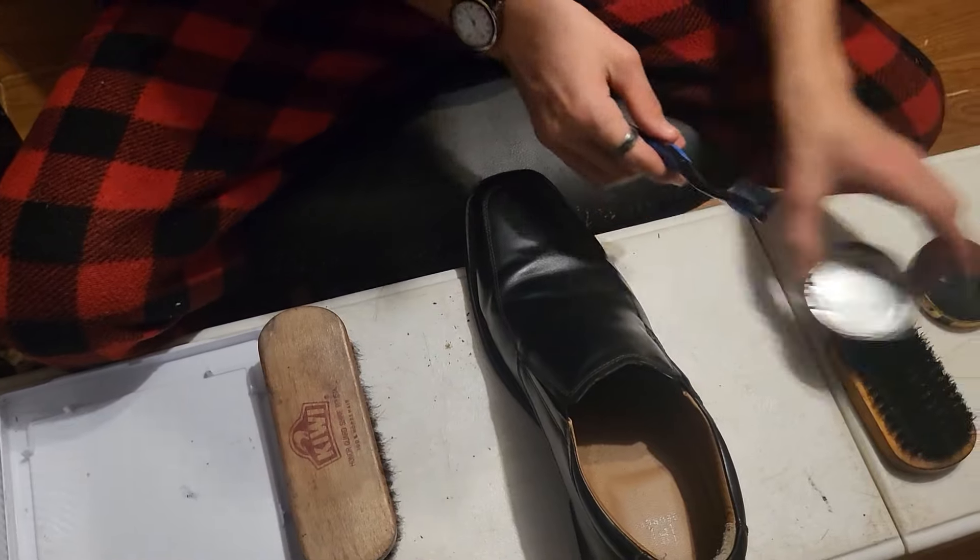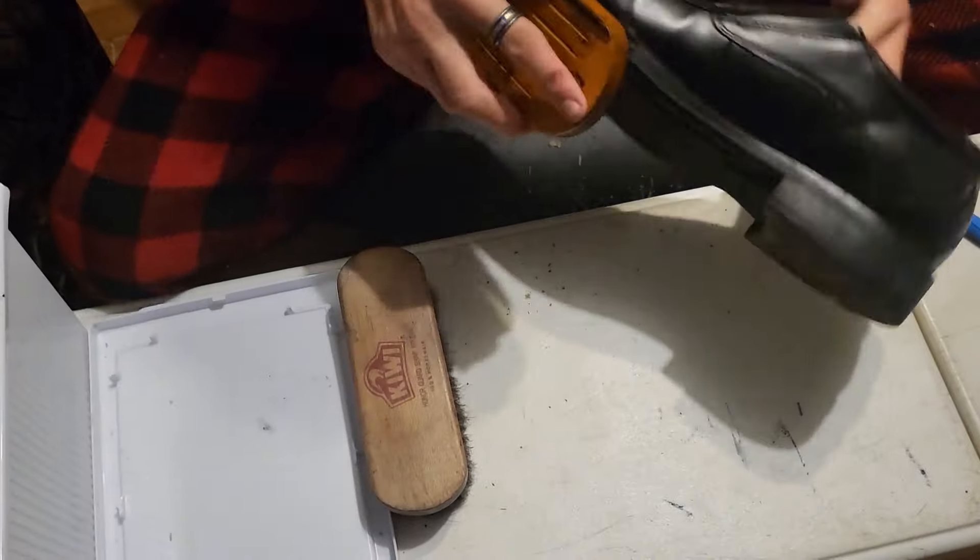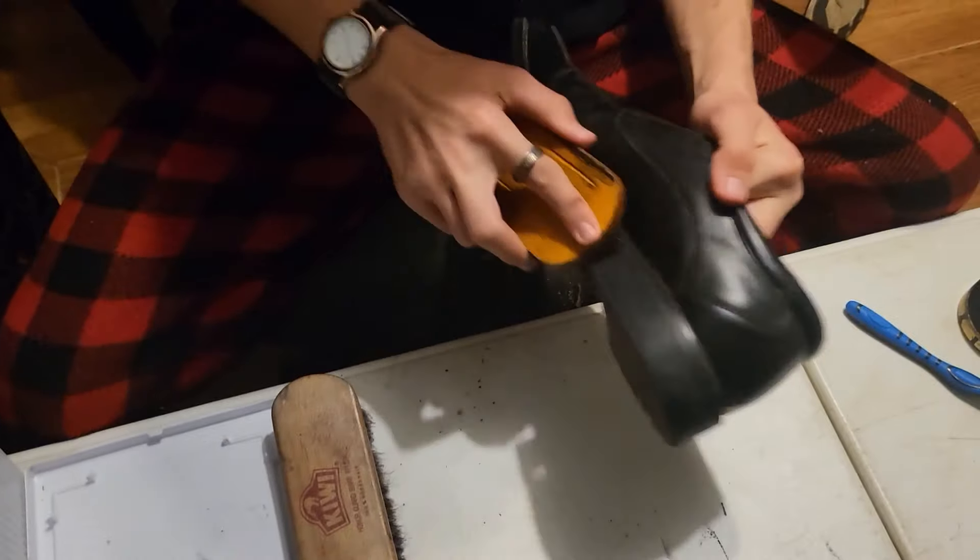Now once you've gotten that, you've got this brush here — the harder one — scrape it down.